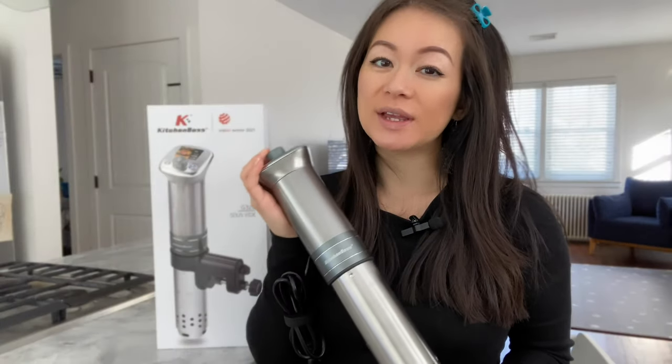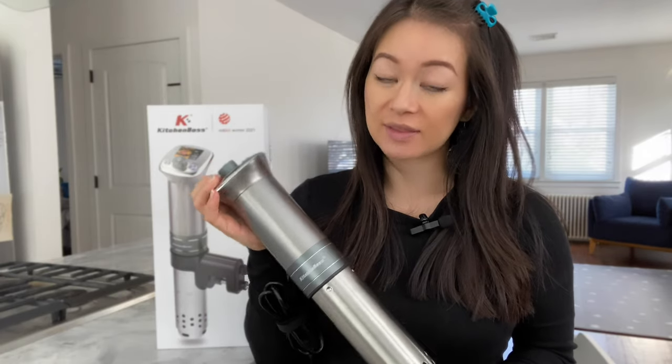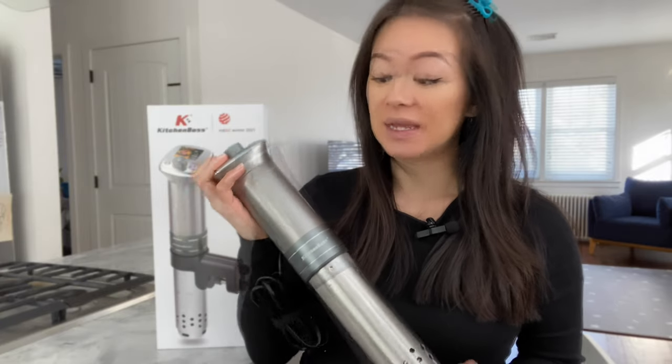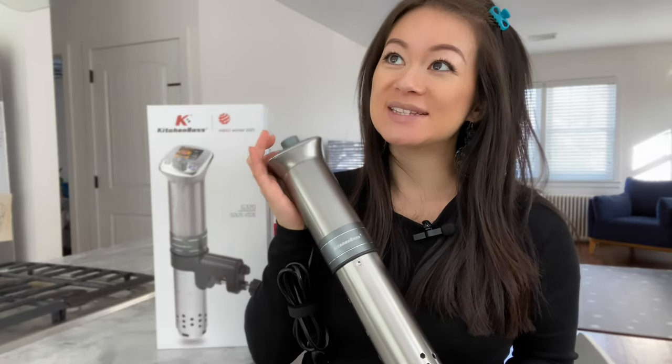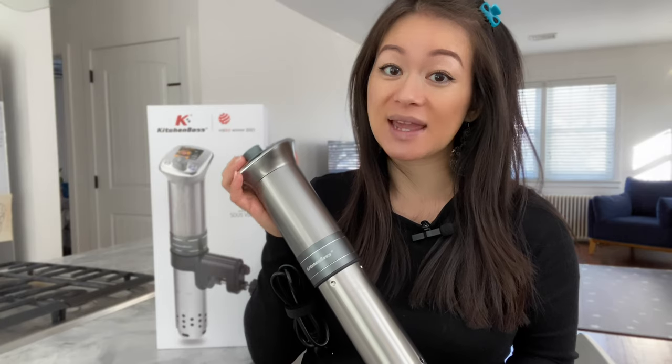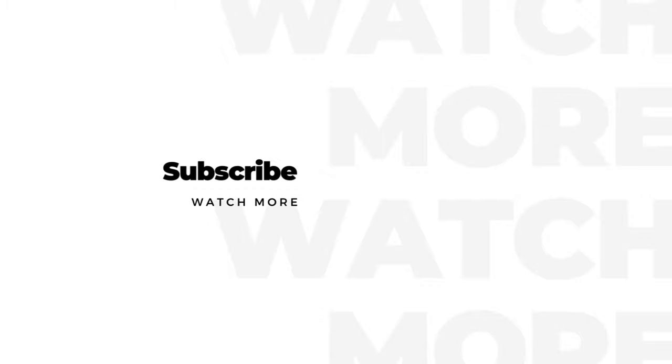So while the sous vide cooker is priced slightly higher than others I've seen on the market, I think the price is justified by its performance and quality. It's got a bit of weight because it's made with durable and sturdy material. It's easy to use, it's quiet, and it gets the job done. One reason I hesitate to sear steak on the stovetop is because it really smokes up the house, but with this gadget I'm guaranteed the doneness I prefer and searing only requires two minutes on the stovetop. I'm very impressed and excited to use this gadget for more cooking. If my video was helpful to you, please like, share, and subscribe. Thanks for watching.